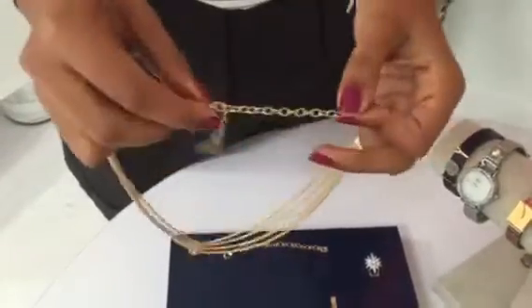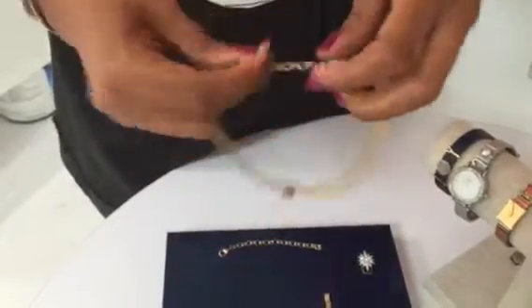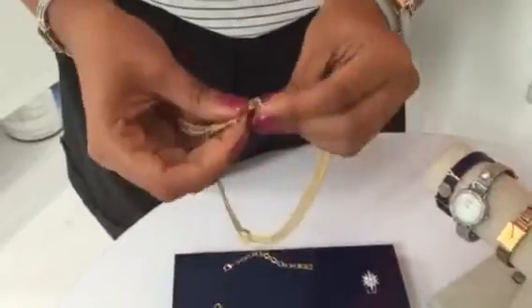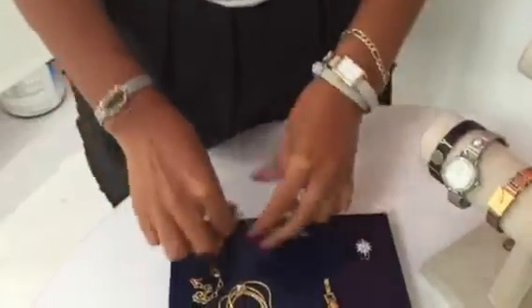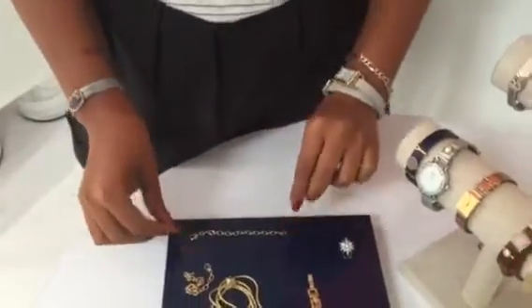You can adjust the length using any of the loops here, or you can take it off altogether if you want to wear it in a shorter length. We also will have available extenders that you can purchase separately if you want to go for a little bit of a longer length.